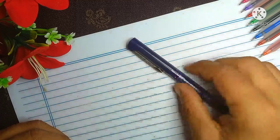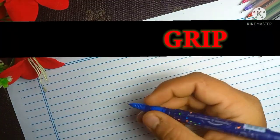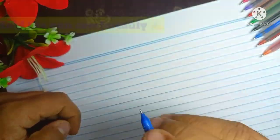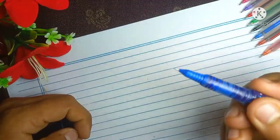Once you choose the correct pen, the next important thing is grip. Your grip should not be too tight or too loose. Hold the pen comfortably — don't hold it too close or too far.